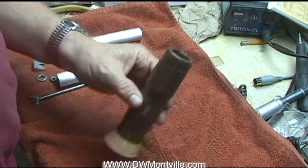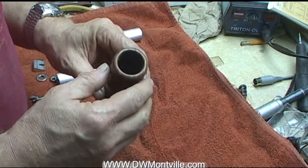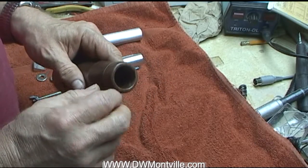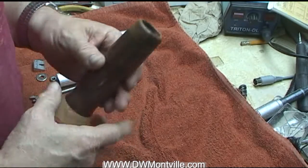I started making these toothpick holders. You can see they're nice tall simple things — it's got a large bore in there for the toothpicks. I make caps that take regular corks. It's a nice little package.